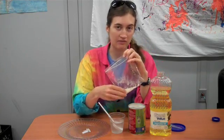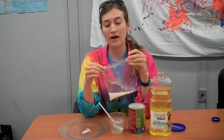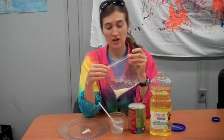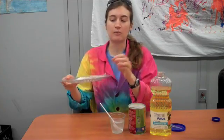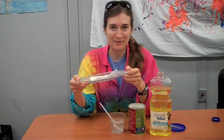Then we're going to microwave this for just about twenty seconds. The trick is that you don't want the baggie to be sealed all the way because it could pop in the microwave. Make sure it's open part way and then put it on a plate or a bowl so that it doesn't leak out. Take it to the microwave and see what happens.